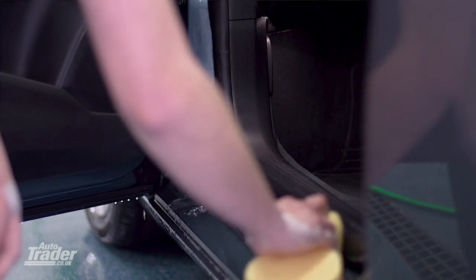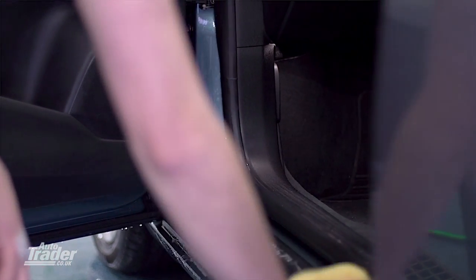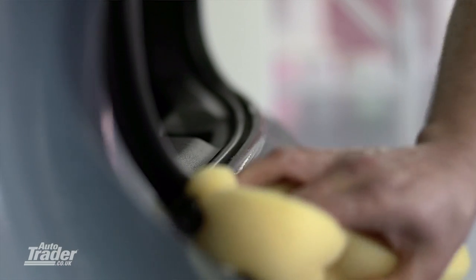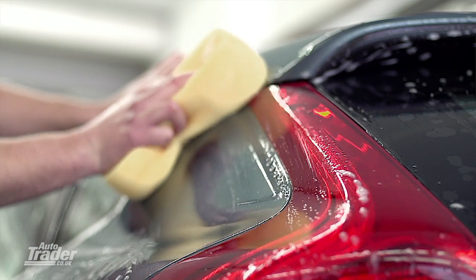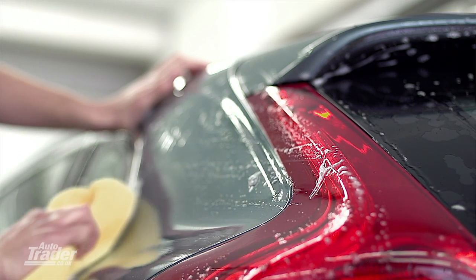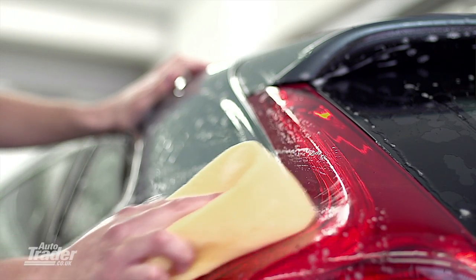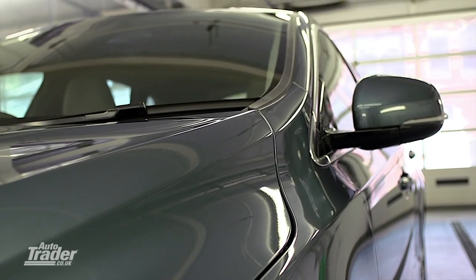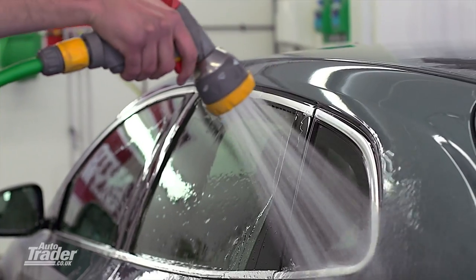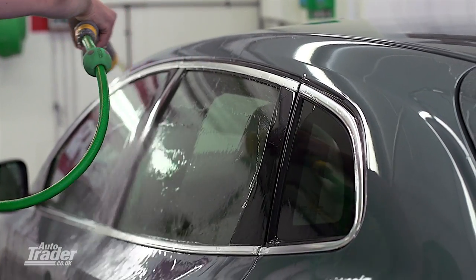Once you've finished with the leftover shampoo, you can do inside the doors and also the tailgate. You don't want to put too much soap in there because it's going to take a little while to rinse out. When you're washing the car, you want to make sure that the vehicle is completely clean by making sure all the little areas that you often neglect get extra time, because they really make a difference at the end of the job. Once you've got the car completely covered in shampoo, you need to rinse it off, working top down, pushing any loose dirt off to the floor.